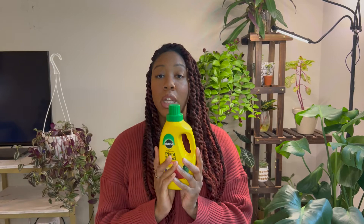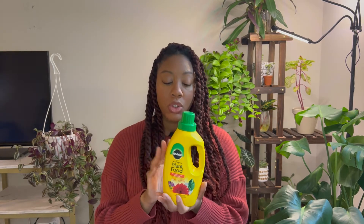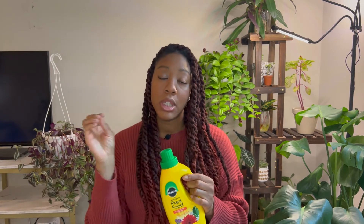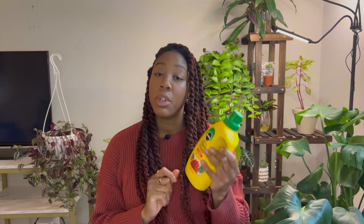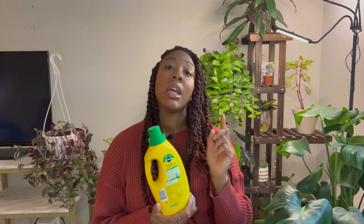Another option — which you might find more accessible since the Liquid Dirt does need to be ordered online — is your good old Miracle-Gro or whatever store brand all-purpose houseplant fertilizer you can find. You'd use it the same way, diluting it in your watering can. However, you definitely want to follow the instructions on this one and be careful about how often you use it and what season you're using it in. Whereas Liquid Dirt can be used all year round with no worries, this one requires a bit more consideration. That's why I included it as an alternative option. Just to be clear, I'm not saying these are the only options — just the simplest and most effective from my experience.